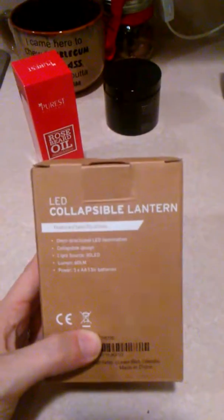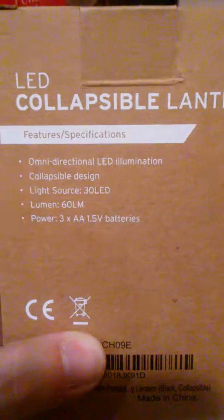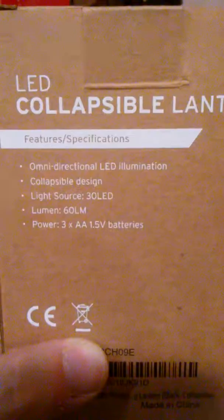Hey everyone! Today we're going to review the Collapsible LED Lantern. It takes three AA batteries, which it comes with, and the light source is 30 LEDs and it collapses, so this is going to be neat.